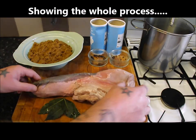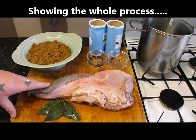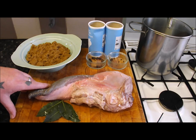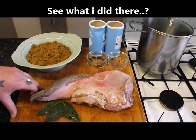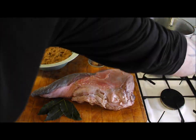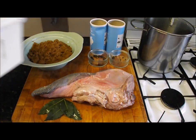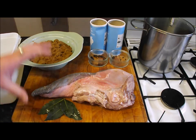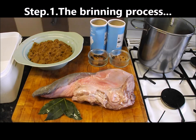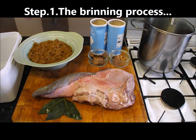So what we're going to do, the first thing we're going to do is we're going to brine this. I put this tongue in my container and I covered it with water until it was well covered, a couple of inches above, so I knew the measurement of water I wanted, which is about 2 litres.